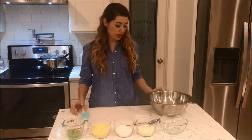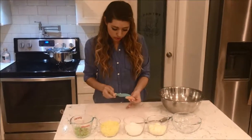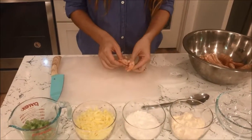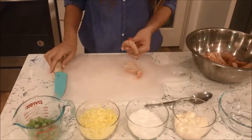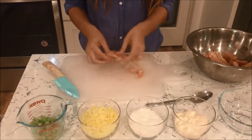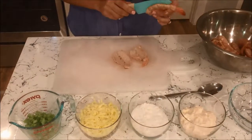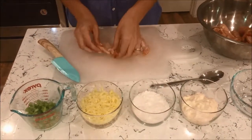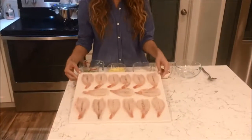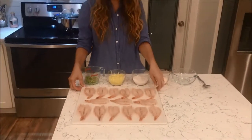First I'm going to cut the shrimp into a butterfly shape and I'll show you how to do that. This is how the butterfly shape shrimp should look — I'll zoom in to give you a better look. Now let's mix the sauce.